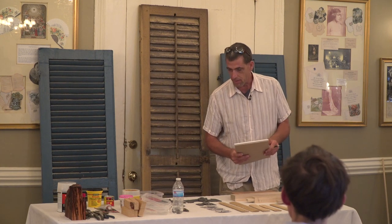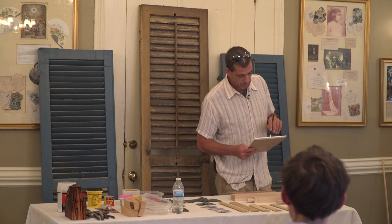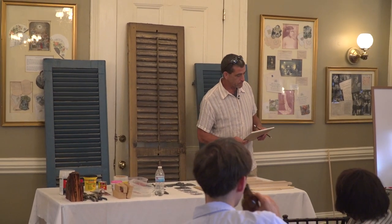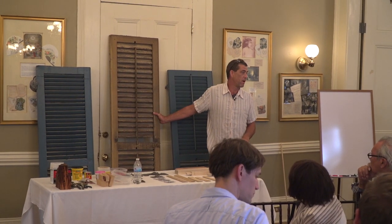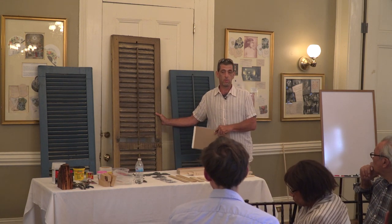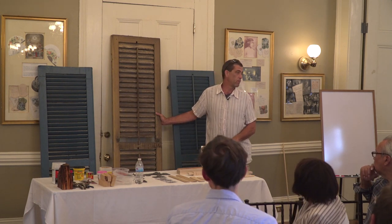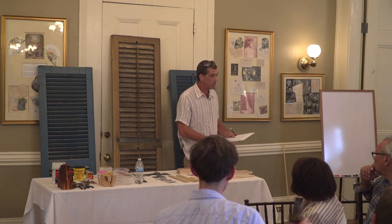I really want to talk about how unique these things are, whether they're doors or shutters or windows. They don't make any more of these — these are all we've got. This is part of our history and we can't get this back. So the more that we can do to prevent having to do invasive things to them, if we can keep them in good shape, we're all going to have more money and our houses are going to look a lot better.